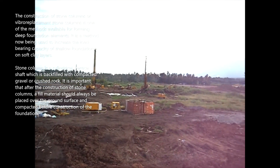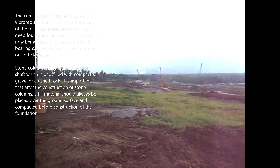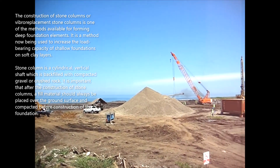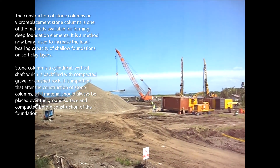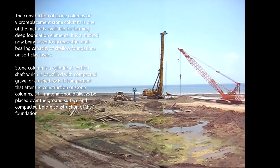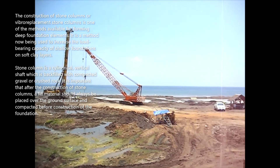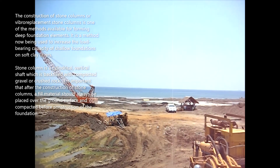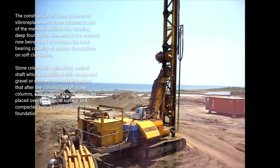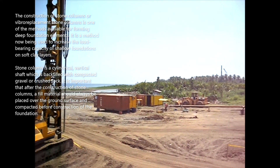The construction of stone columns, or vibro replacement stone columns, is one of the methods available for forming deep foundation elements. It is a method now being used to increase the load-bearing capacity of shallow foundations on soft clay layers. A stone column is a cylindrical vertical shaft which is backfilled with compacted gravel or crushed rock. After the construction of stone columns, a fill material should always be placed over the ground surface and compacted before construction of the foundation.